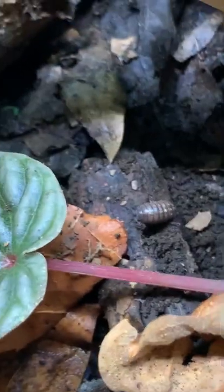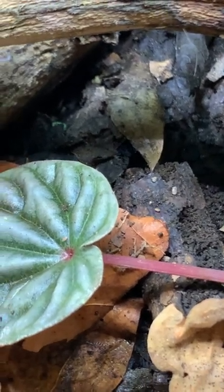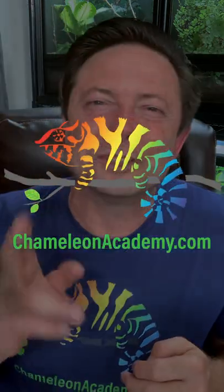Whatever your situation, creating or at least understanding the bioactive arts will usher you into a world that opens up a much greater understanding of the myriad of interactions in nature. I encourage you to try it out — besides, who can resist these cuties? In the next episode, I'm going to go over the high-level considerations when it comes to setting up a bioactive enclosure or an entire rack of bioactive enclosures. Subscribe to Chameleon Academy for the whole series, and I will see you soon.